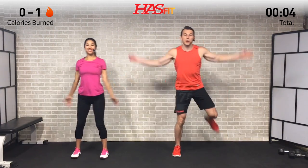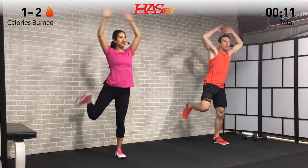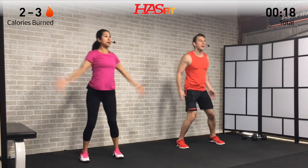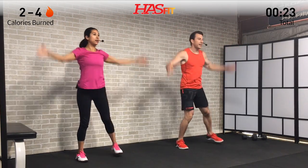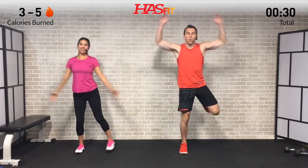Let's get started with the warm-up. The first one we're going to do is a butt kick jack — we're going to go side to side, bringing your heel back, bending at the knee, kicking yourself in your own glutes and backside, and then bringing those arms up overhead keeping your elbows bent, performing like a jumping jack arm swing. Move at a pace that you feel comfortable with, but keep in mind this is a warm-up, not a time to max out effort.